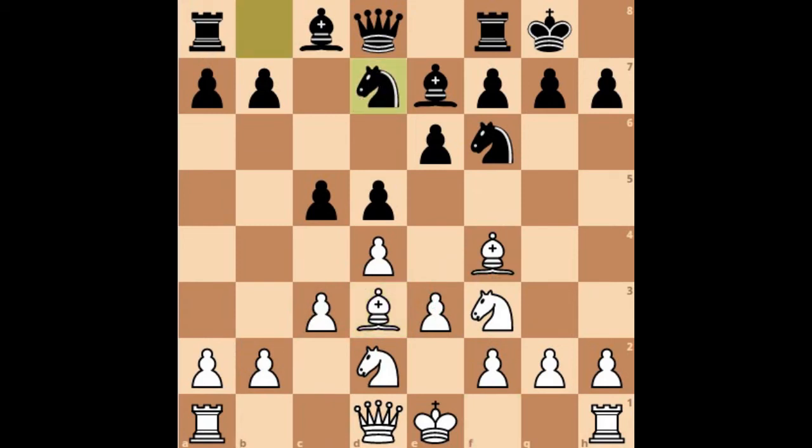Black also sometimes wants to develop his knight to d7 instead of c6. One important thing about the London system is that you may not castle at all. Black can play h5, and white decides that the king is very safe in the center and doesn't need to castle on either side. Instead, white can start attacking from the kingside using the h-file and g-file. If able to open any one of those files, white can launch an attack from there.